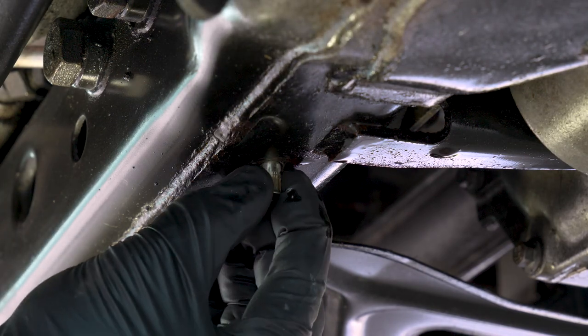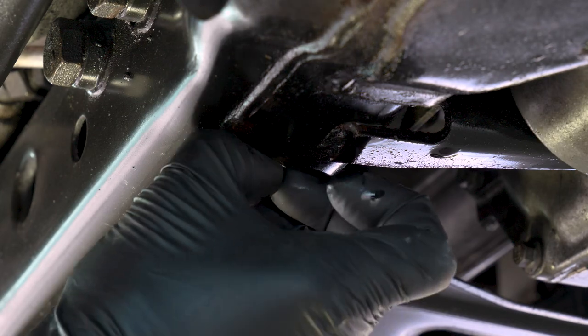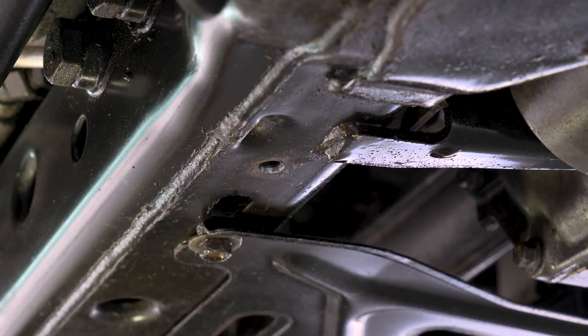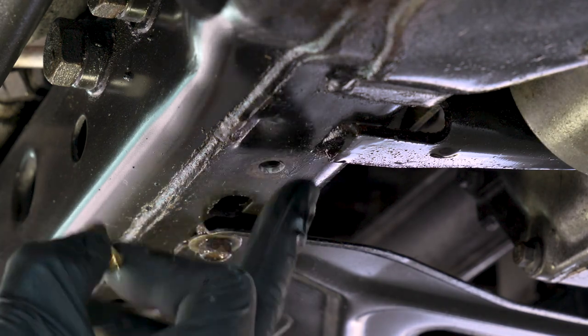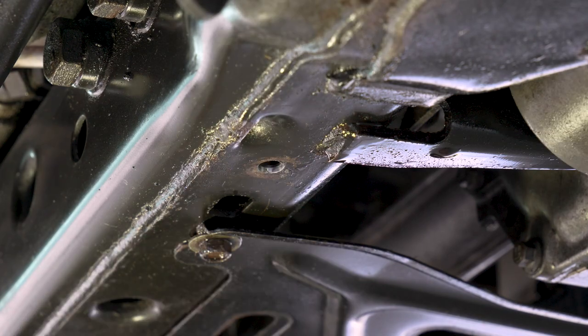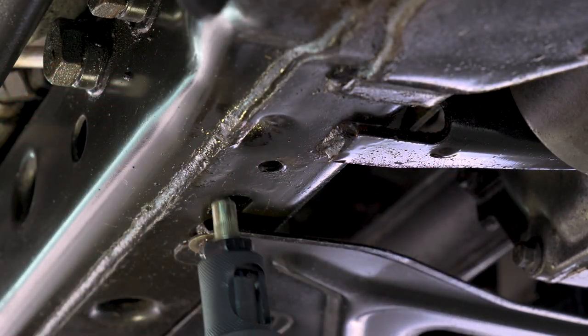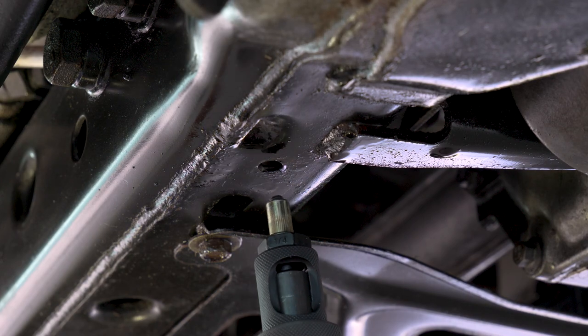I went ahead and drilled the proper hole — make sure the Rivnut fits in there — and it fits in perfectly. I'm probably just going to spray a little bit of paint here since there's rust all over this thing; might as well try to avoid more rust if we can, because it's all just raw steel. I set all the parameters of the gun — just the depth — before coming down here, which I encourage you to do as well. Then just slide it in.